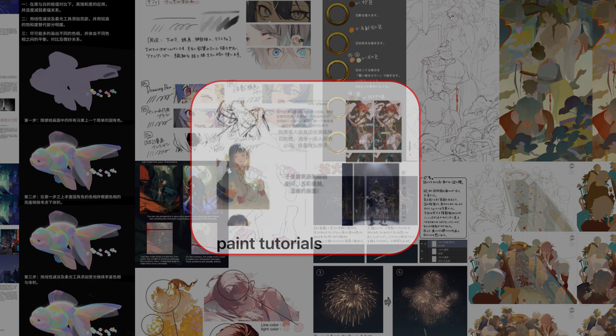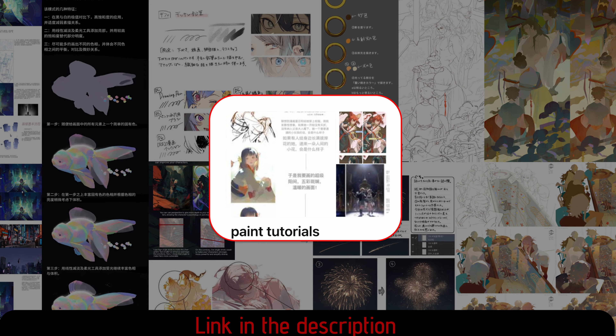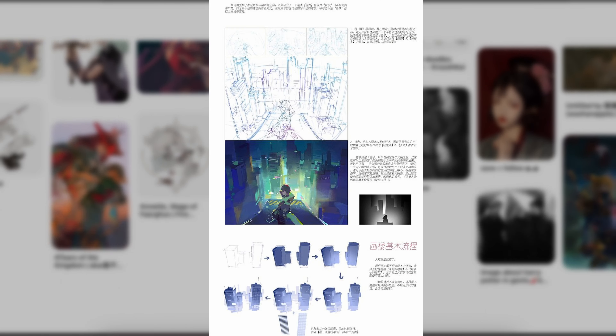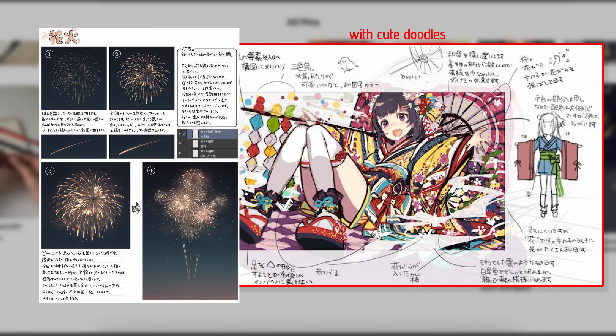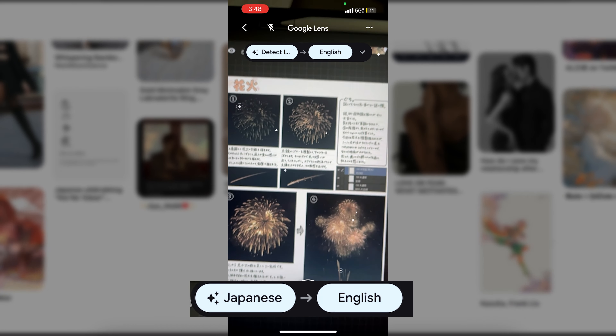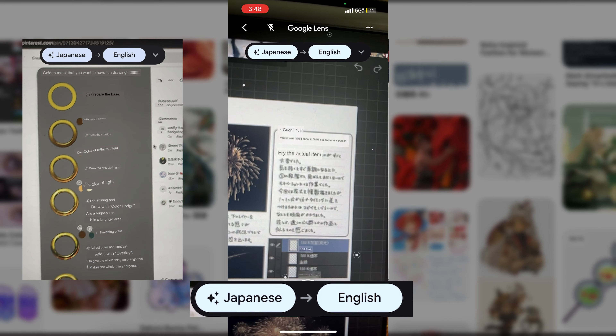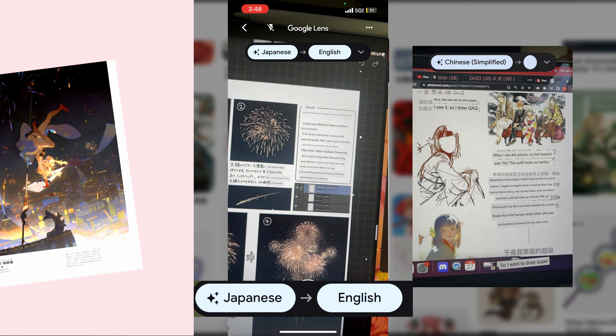After studying and looking for tutorials that best fit what I needed, I had a different problem — these tutorials were either in Chinese or Japanese. However, it comes with a really easy solution. Google Translate has a camera function and it was really easy to get multiple different screenshots.